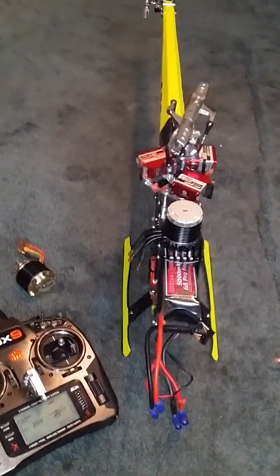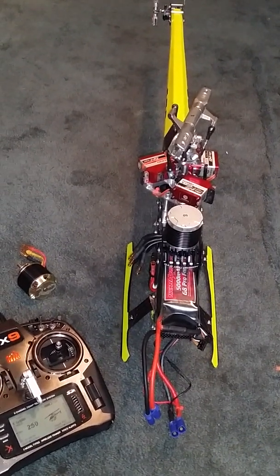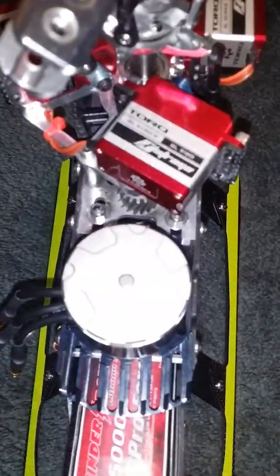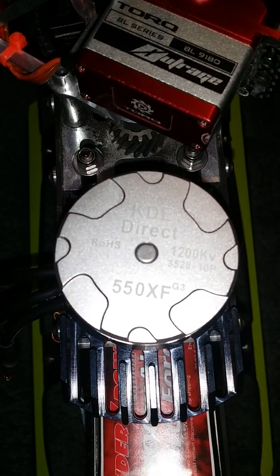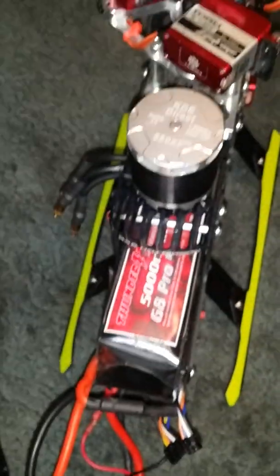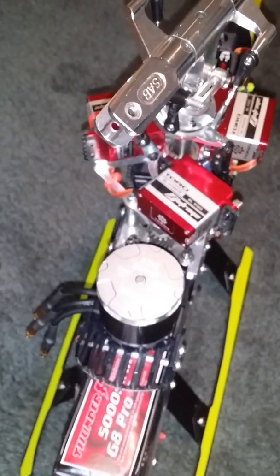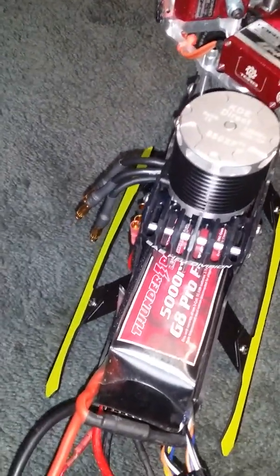I'm doing this video to help Fasla see something because of some warranty issues. I just got this motor from a Goblin 570 - it's the KDE motor, as you can see. Got it a few days ago, was happy to install it, but the thing I'm finding is really, really weird. I just had to do a video to prove what I'm about to show you.